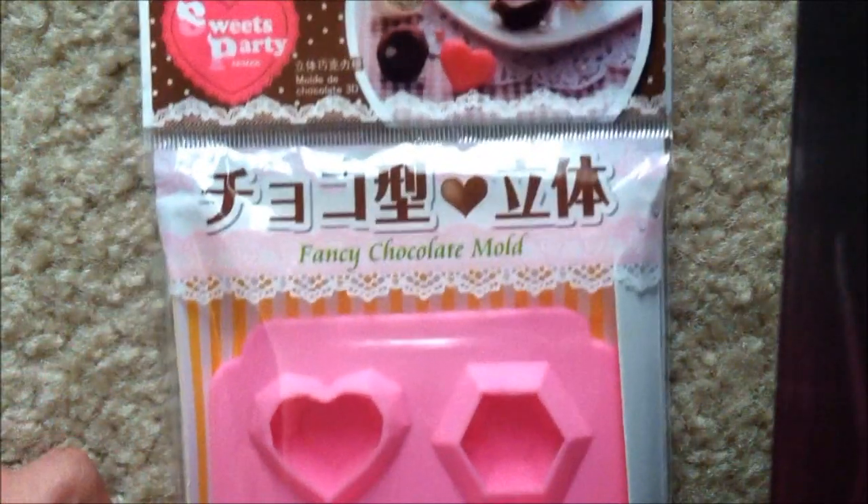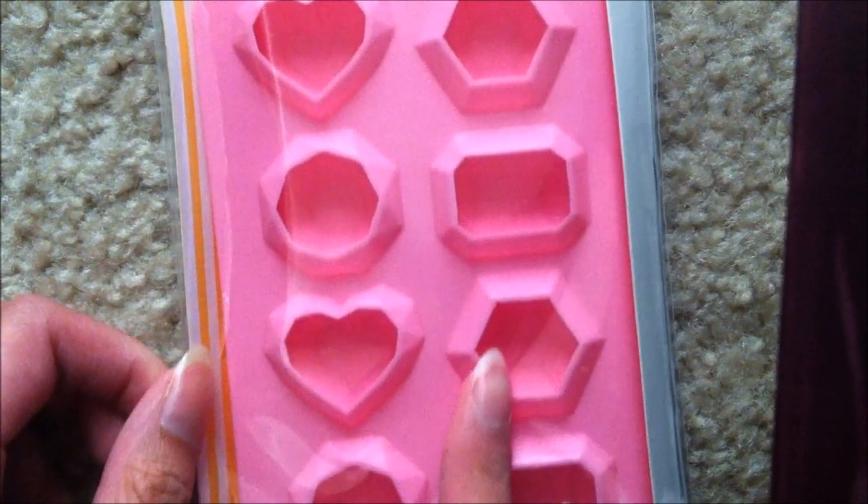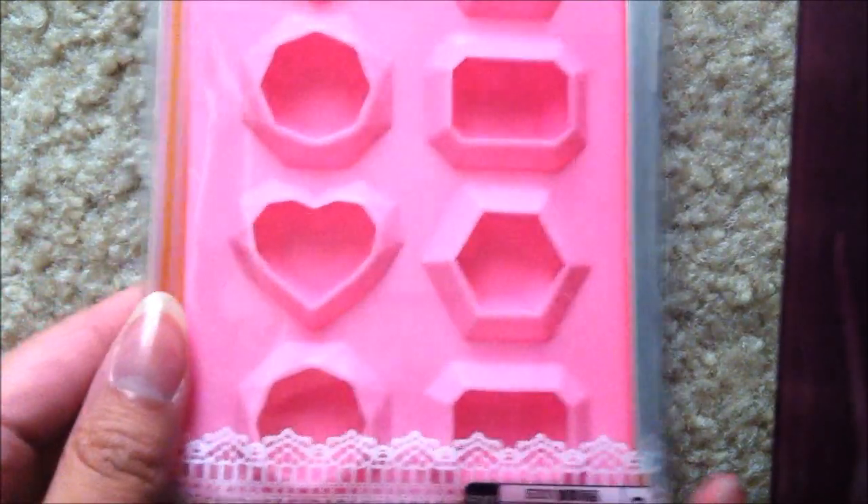The last mold that I bought was this fancy chocolate mold, and I really like how they're gem themed.